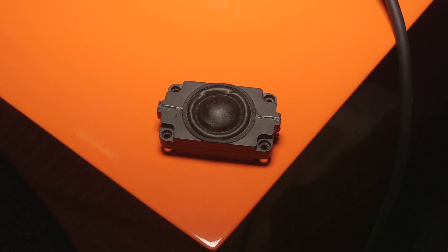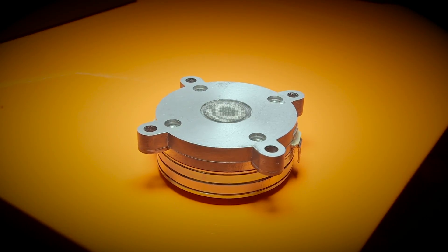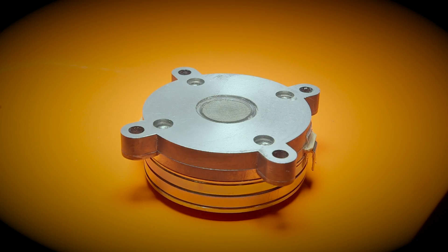Most studio monitors protect themselves when they try to play too loud. So this is a conventional soft dome tweeter. This is what we're using in the 7-series, and you can see it's quite a machine. We also developed new woofers to be able to keep up with this.